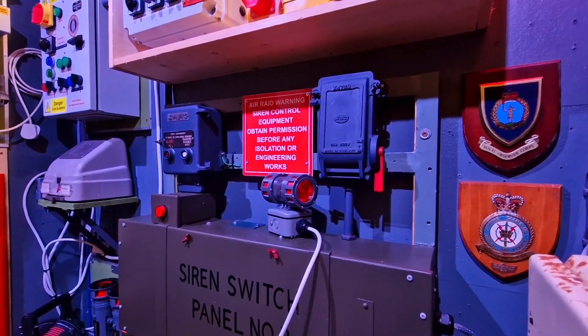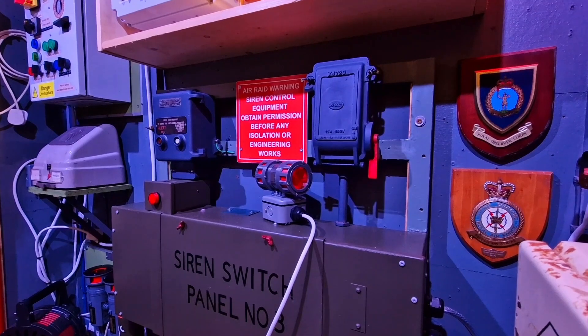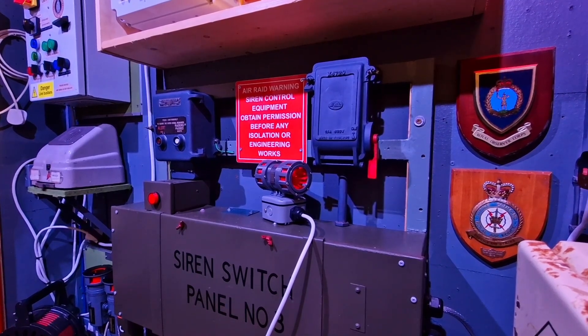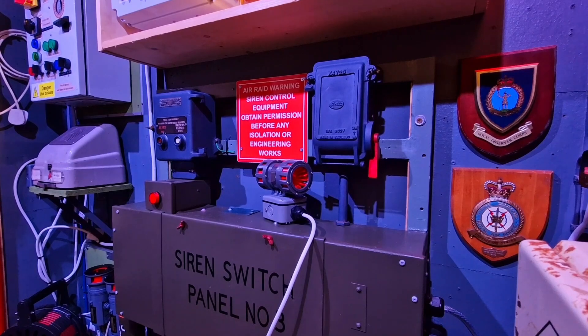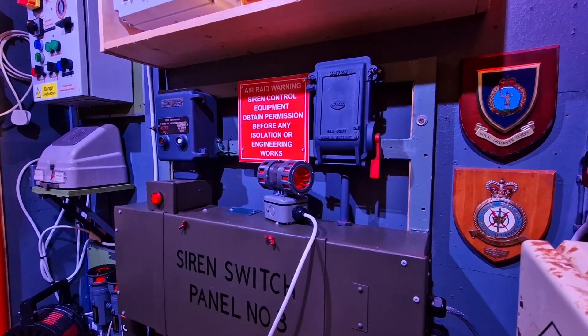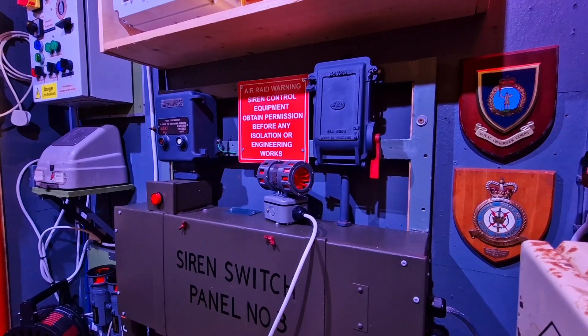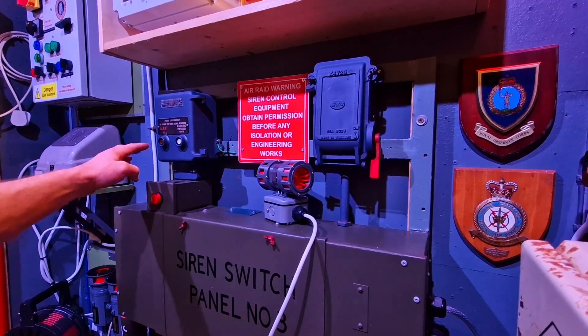That pretty much covers the functions of siren switch panel number three. I have a friend with a panel number one, so hopefully I'll be able to do a video on the differences between the two. We also have another more modern panel coming in soon for recommissioning, so we'll do a video on that when it arrives. The last thing to do now is a quick test on this one.